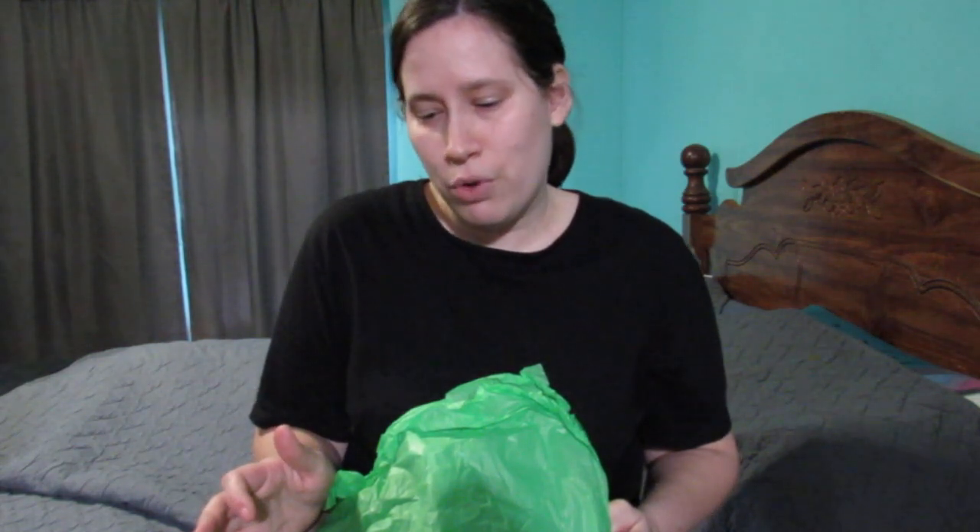Hey y'all, welcome back, it's Celia and this is a happy mail video. I received some happy mail from Deb. Deb has been here pretty much since the beginning — she was one of my first subscribers and she's always been so supportive. She always leaves the sweetest and encouraging comments, and she has sent me happy mail several times. I think this is the fourth time she has sent me some.